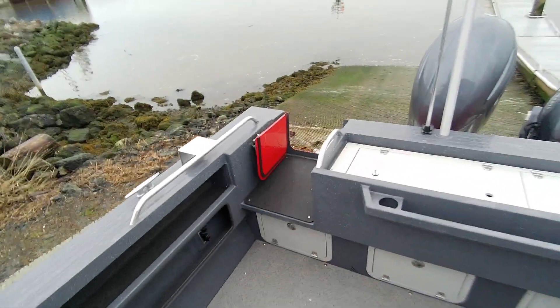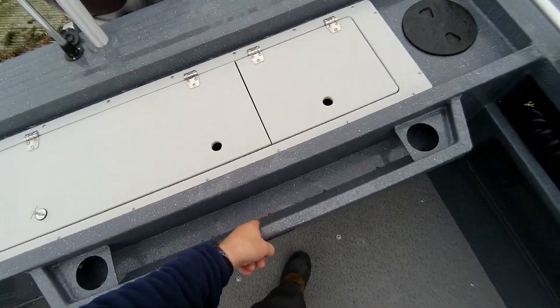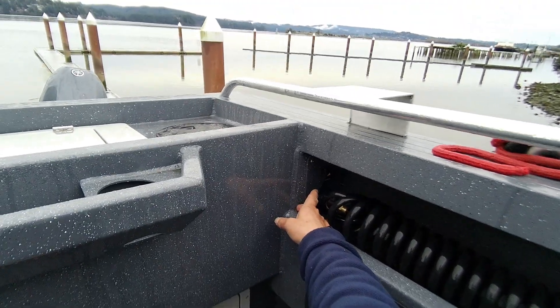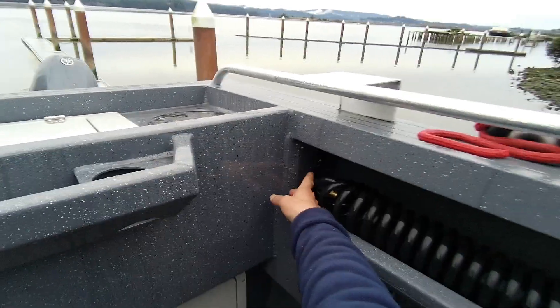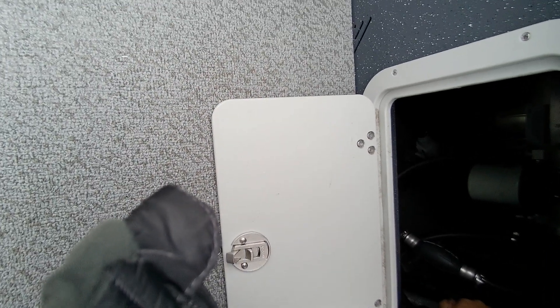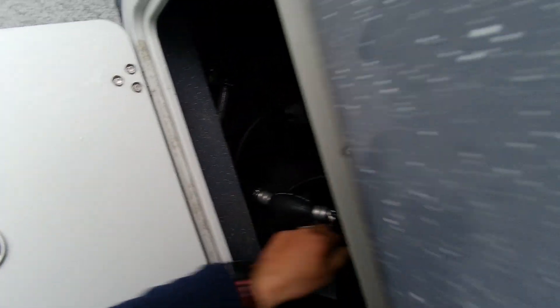Here's your drain plug. You got cup holders, drains in here. This here is wired — actually when you have the battery switch off this comes on; I'm going to put that in my notes. It should shut off when you turn your battery switch off. Here's your primer bulbs right here. Prime that up. There's your dual bilge pumps.